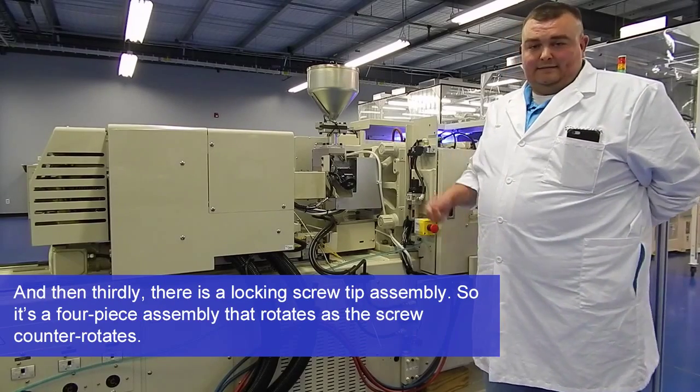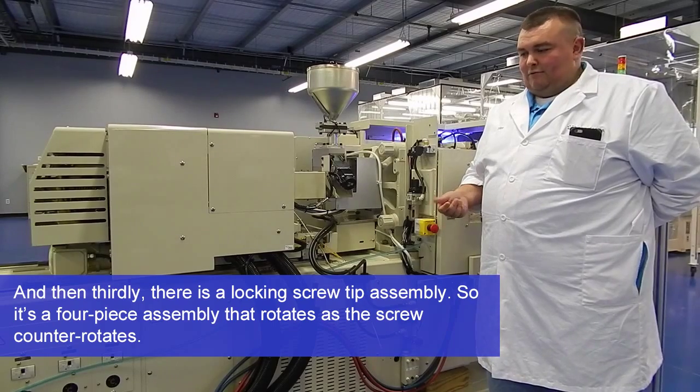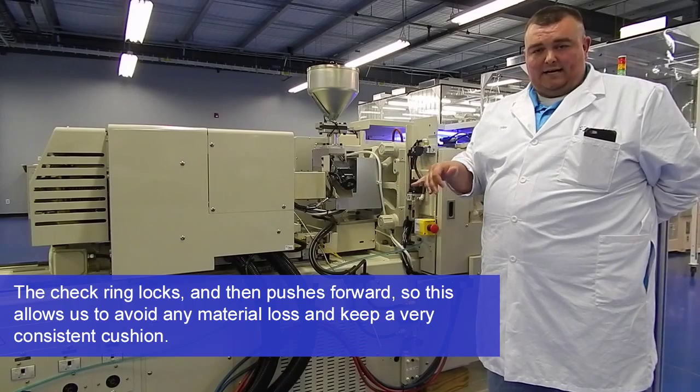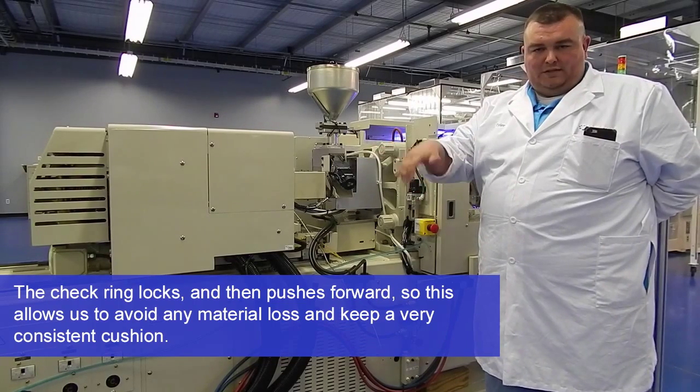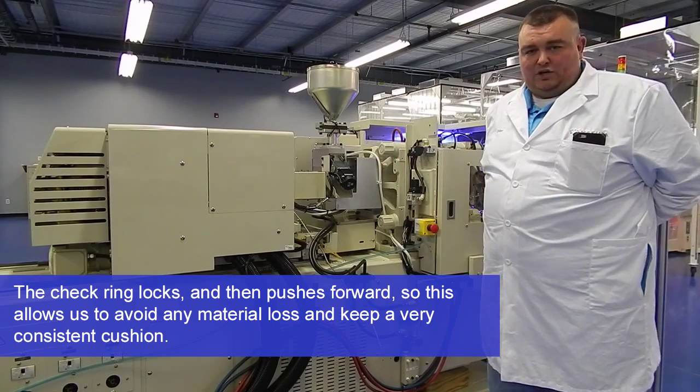And then thirdly, there is a locking screw tip assembly — it's a four-piece assembly that rotates. As the screw counter-rotates, the check ring locks, which allows us to avoid any material loss and keep a very consistent cushion.